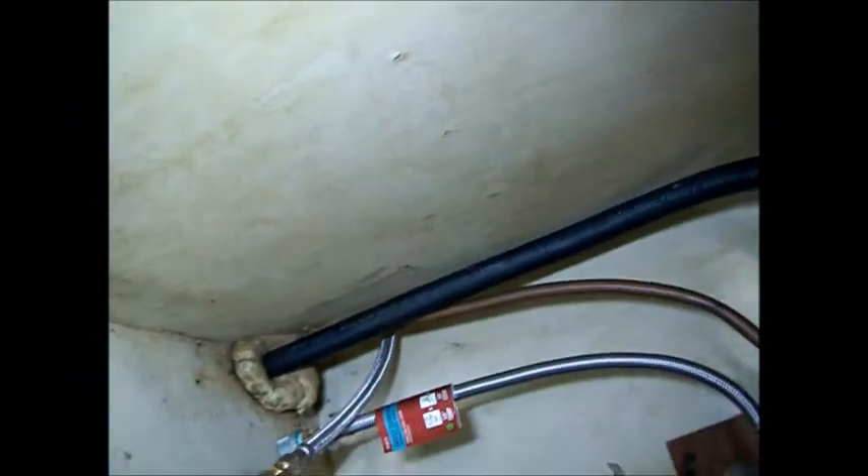Next thing we need to do is pull this out. Make sure it's disconnected — actually no connection here. Let's shoot this slide out. Looks like it's hardwired in. Valve is disconnected right now, so there's no water.